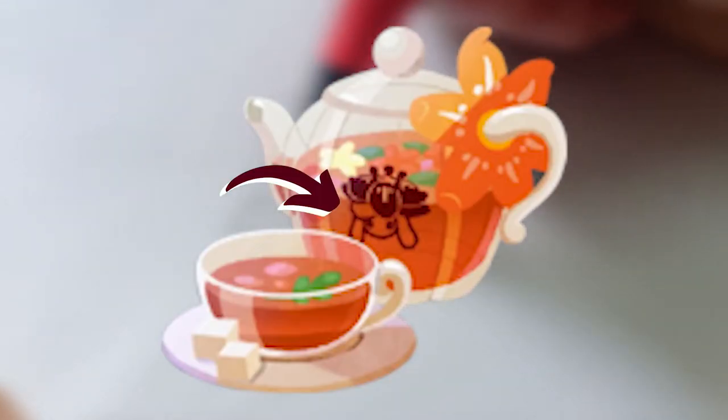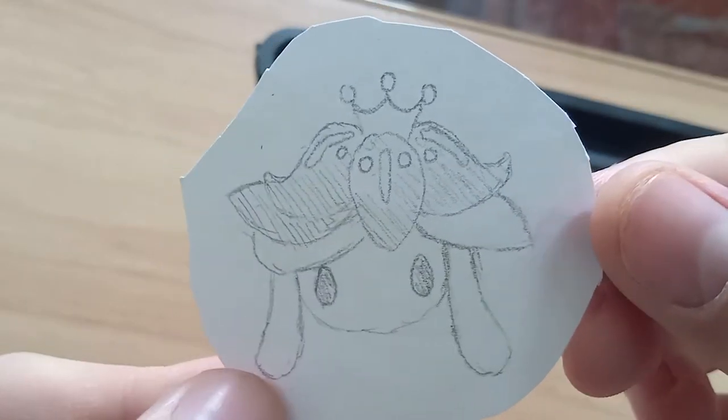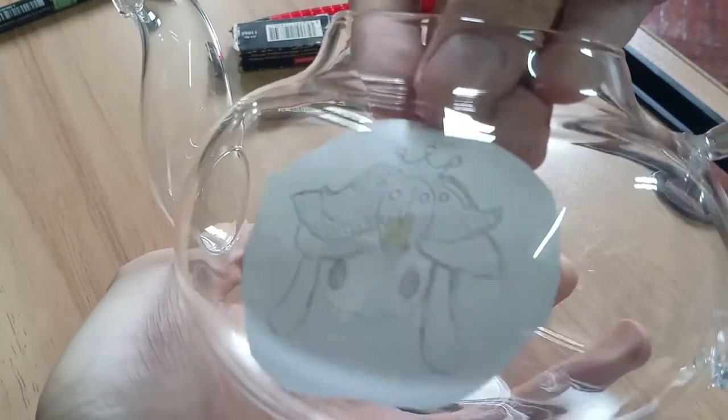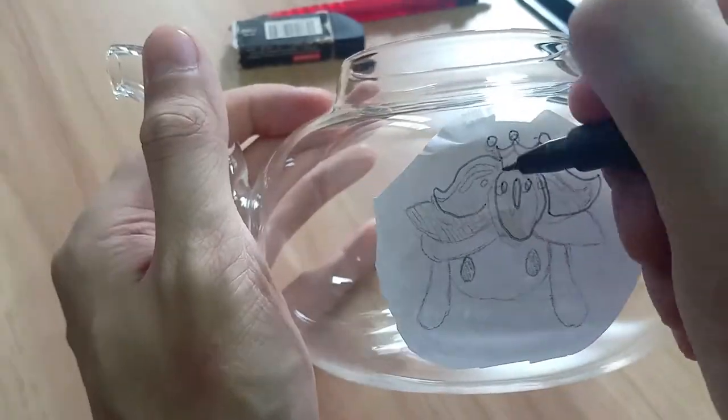Now for this design on the teapot, I'm first drafting it out on paper, then attaching it to the inside of the teapot with minimal double-sided tape. Now I have a stencil to trace over.